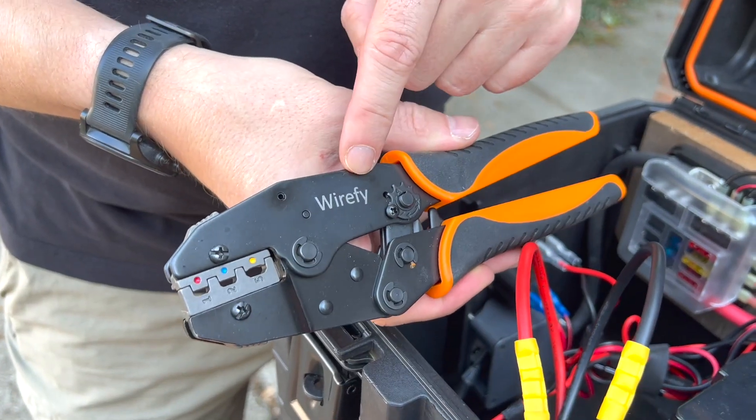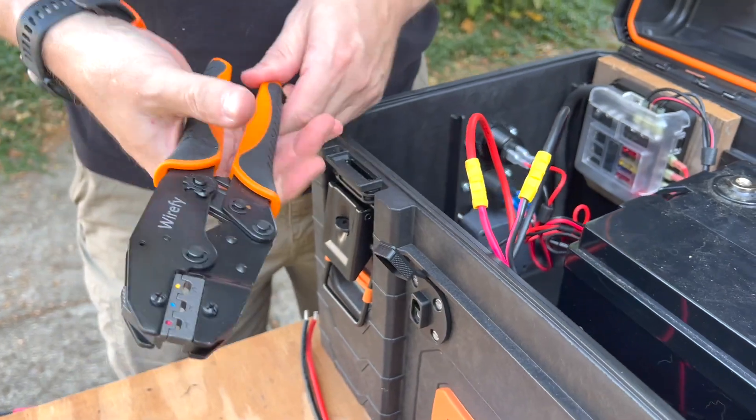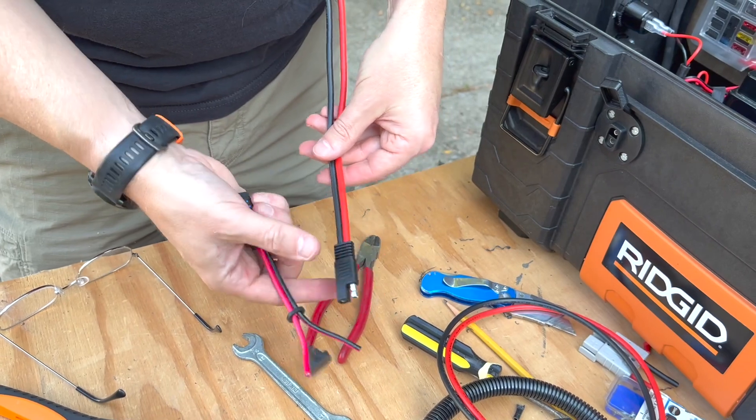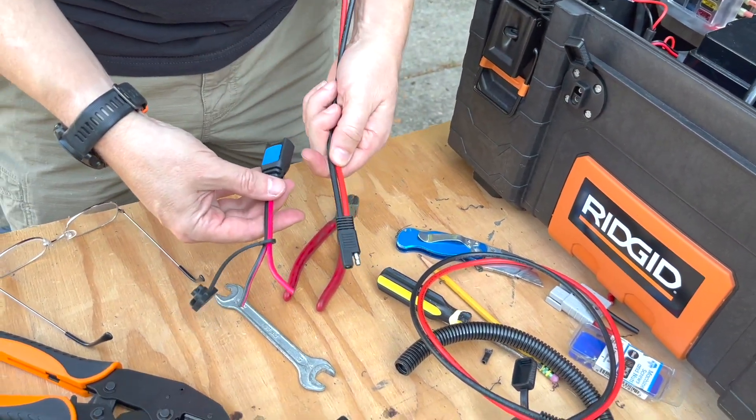We're using the wire fi crimpers — these are actually pretty nice for being fairly inexpensive. Now we're going to put this connector back on the end so we can plug this in for our AC charging.